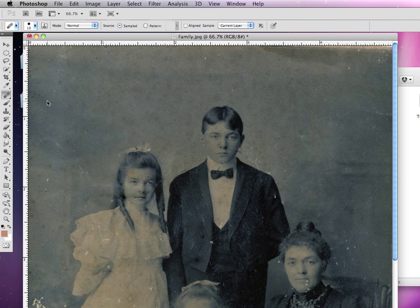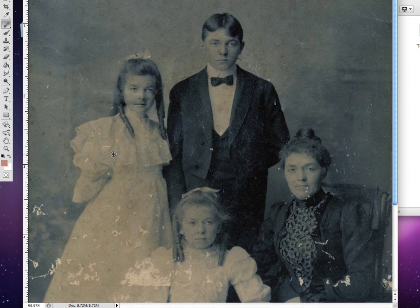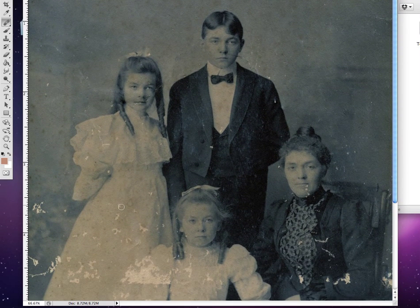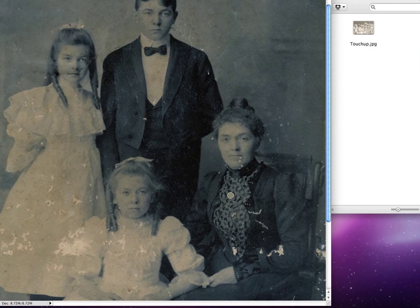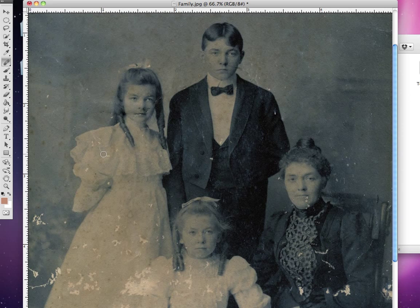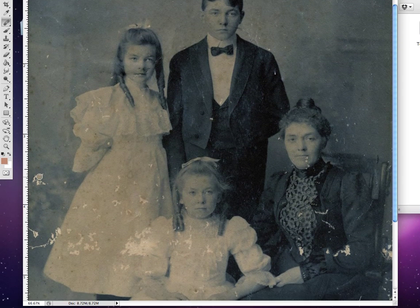The regular healing brush tool works just like the spot healing brush and the clone stamp, but it allows you to select the specific area of pixels you want to choose from rather than the surrounding pixels. Let's say I wanted to choose pixels from her dress to heal up pixels on the dress down here. If I start painting over this area and release, you can see it starts to match. It matches the texture of her dress and tries to blend it in with the paper in the background.